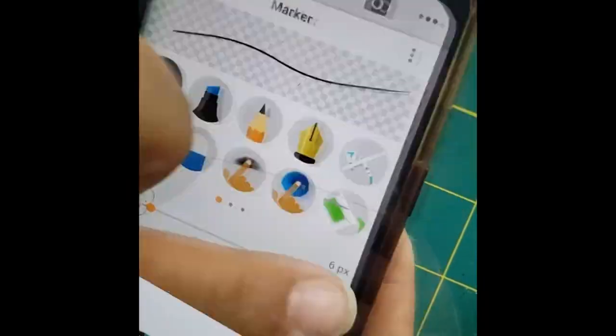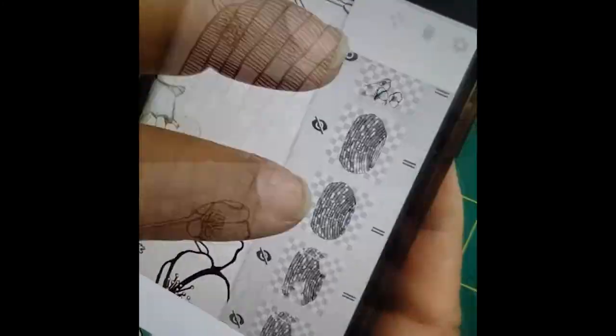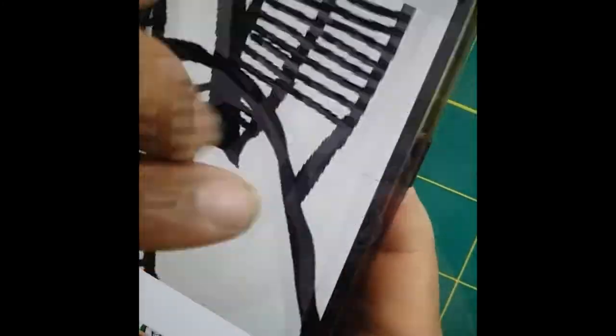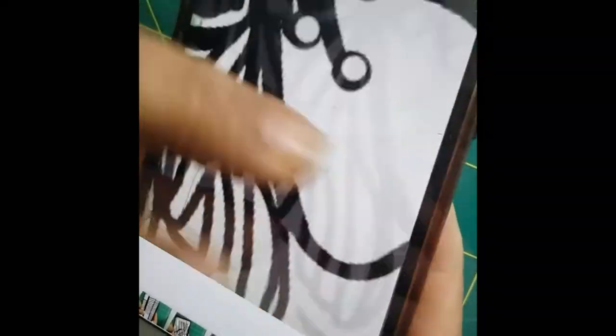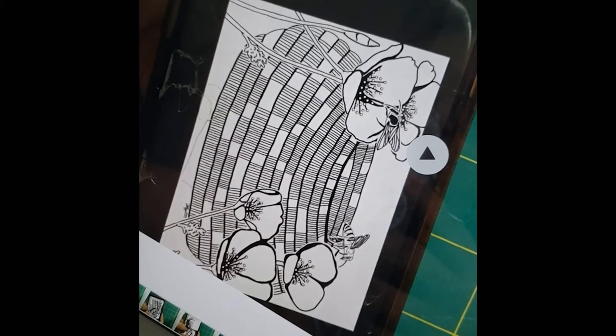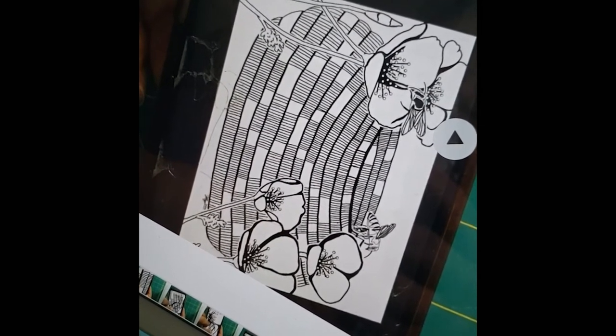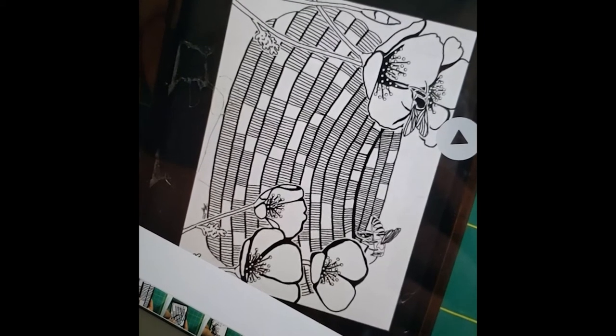It starts out with a draft drawing, and I think of the idea, and how I want the basket to lay, and what I want over it. In this case, I was thinking about spring, and I wanted to do something on renewal.